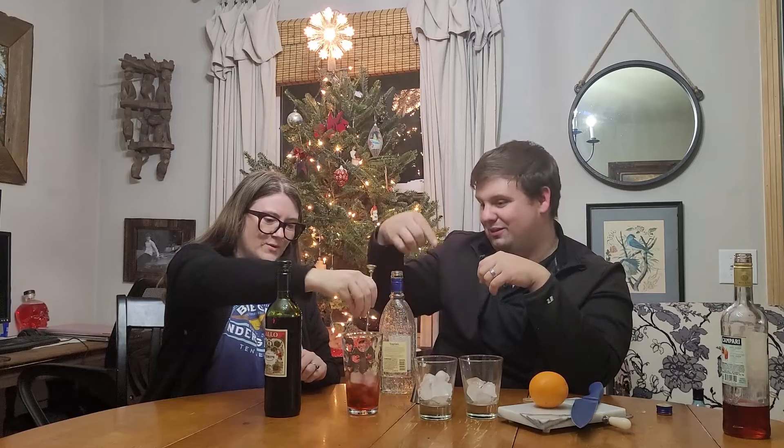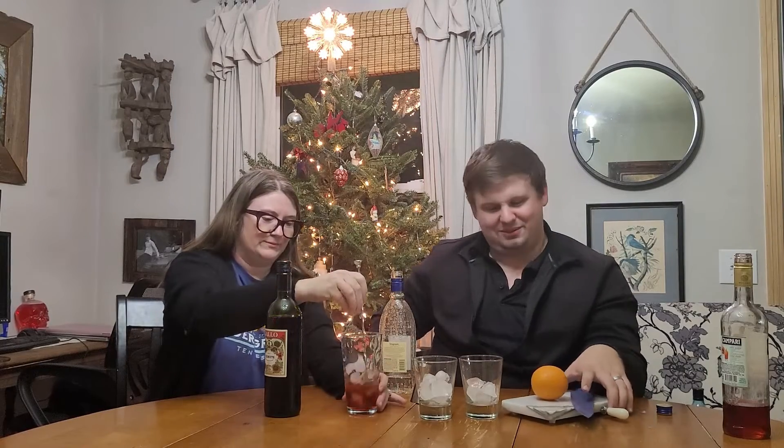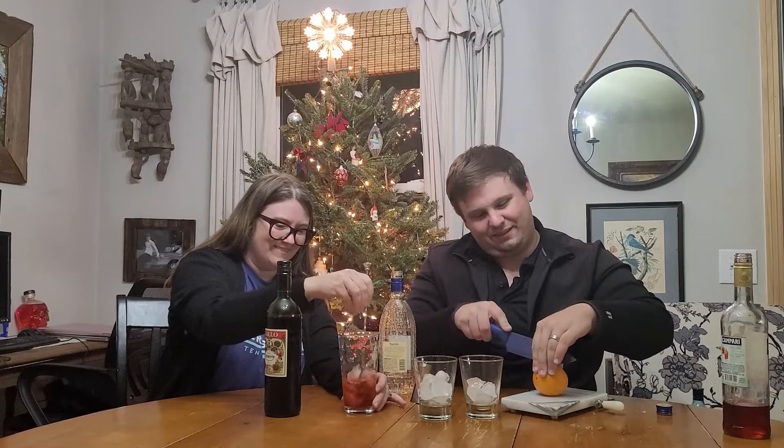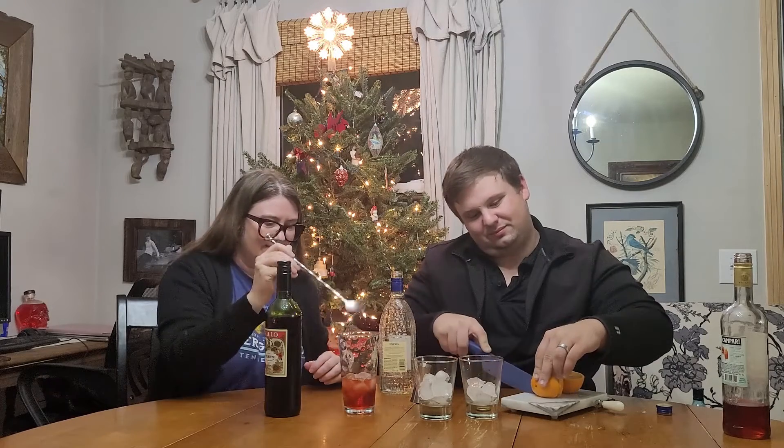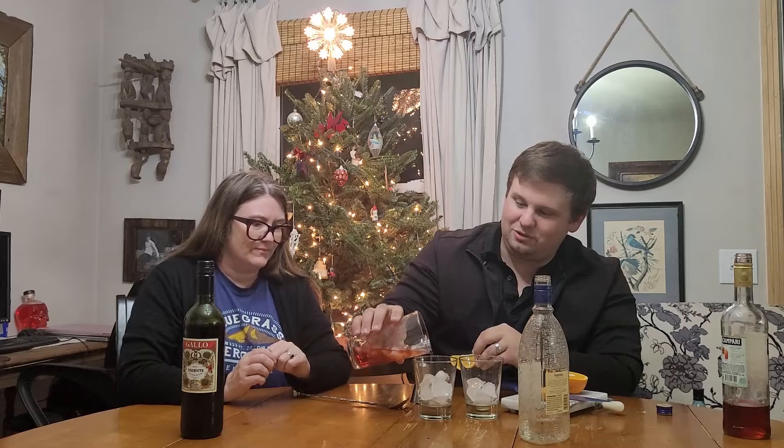Then you're going to stir. I know it's sacrilege to be stirring a drink instead of shaking it. You've gotta stir it a little bit more than that. Now we're gonna take our orange wedge, which we're gonna add to the glass, and go ahead and pour it in. Where's our strainer?